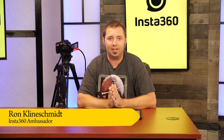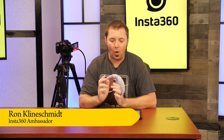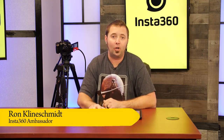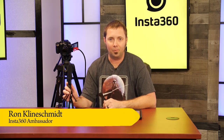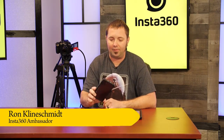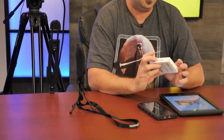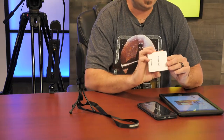Hello, it's the 360 community. I'm Ron Kleinschmidt and we're here in sunny Sarasota, Florida at the Mars Vision Production Studio. Today I'm here to tell you about going live with the Insta360 1X and your Android device. I have the Insta360 1X here and a Galaxy Note 10 Plus running Android, and they've sent me the transfer cable for Android, so let's get into that.